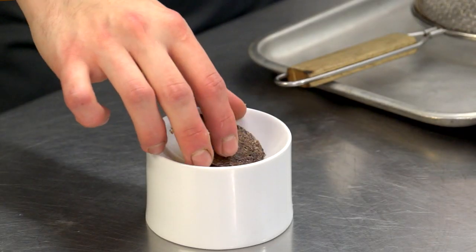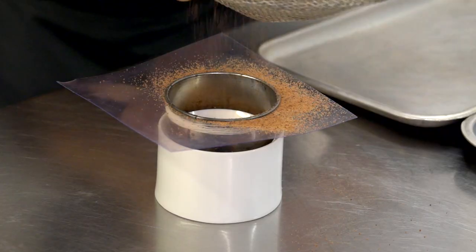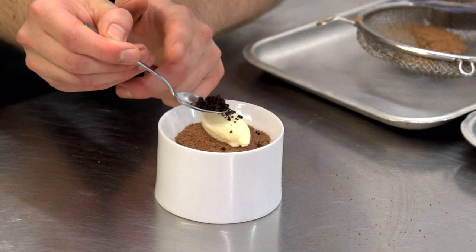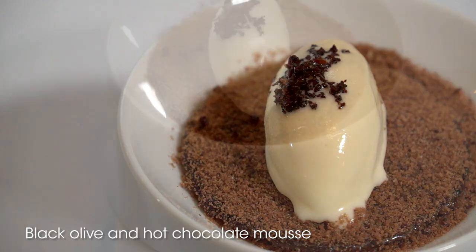After that we put a black olive tuile, then a black olive and chocolate powder. On top of the tuile we put the sheep's yogurt ice cream. So basically it's black olive with a warm chocolate mousse and sheep's yogurt ice cream — and there we have the black olive dessert.